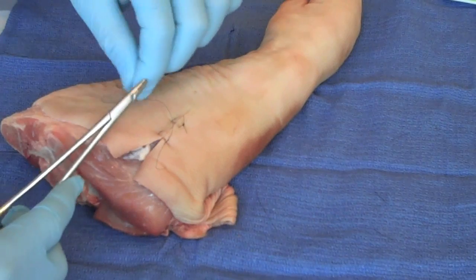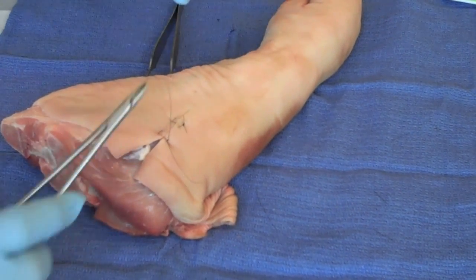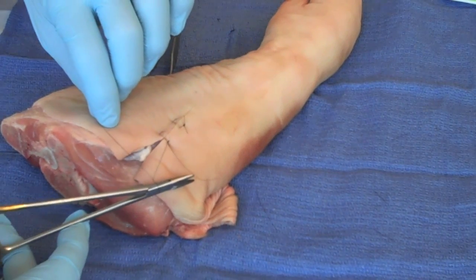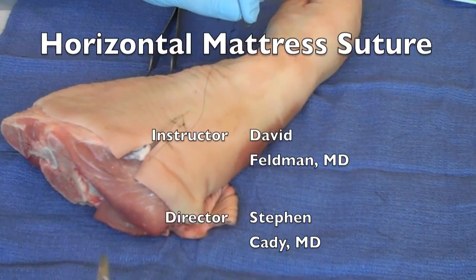And that brings the wound edges nicely together, and this is a much more stable closure. That's the horizontal mattress.